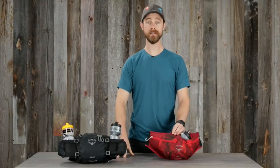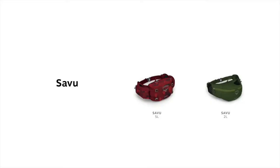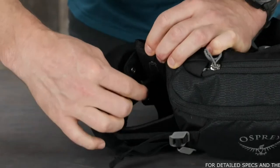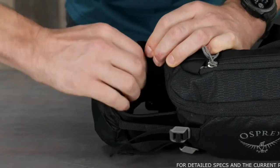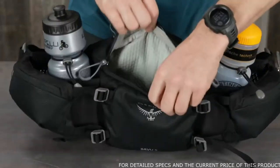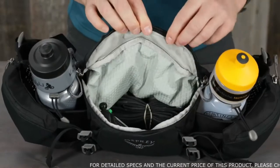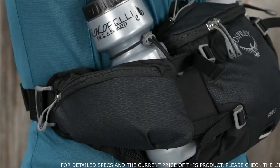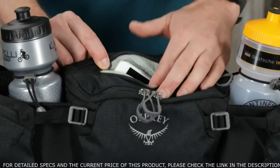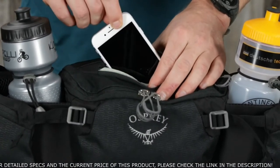The design allows you to access your water bottles with ease. The Savu comes in 5-liter and 2-liter volumes. The 5-liter pack has dual snap-in-place or tuck-away water bottle sleeves, bottles not included, an easily accessible zippered main compartment with internal tool organization, dual zippered hip belt pockets, and a scratch-free pocket for sunglasses or a phone.